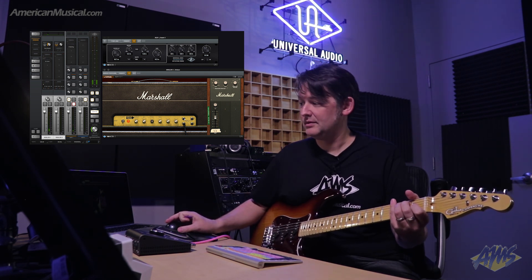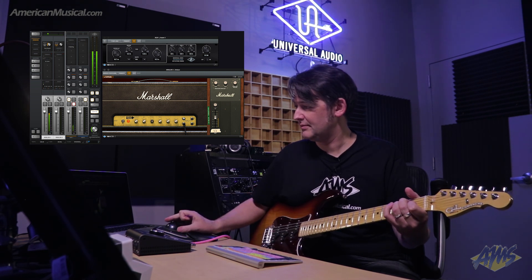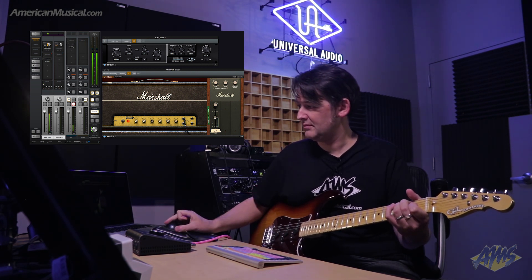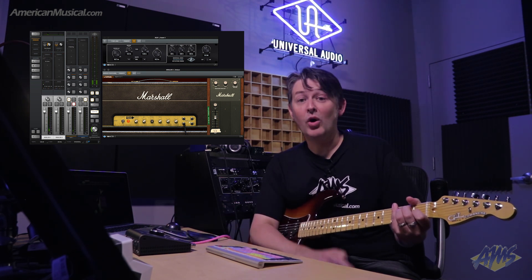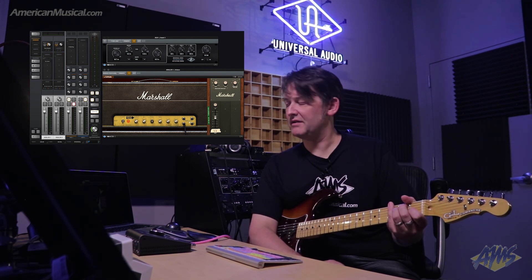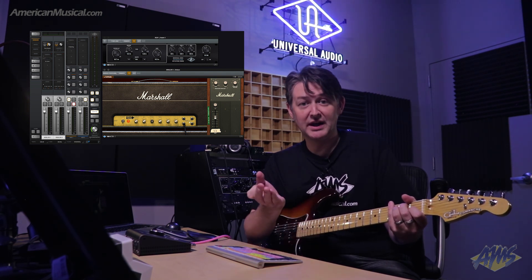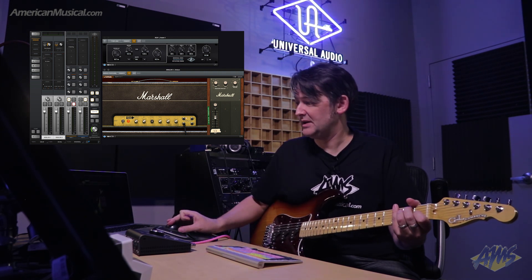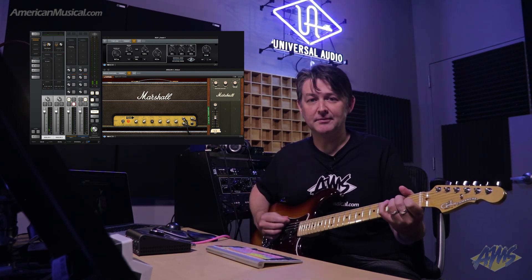Low input — I'll play and then switch back to the high input. All of that difference is taking place because of the impedance. Another cool feature of this plugin, just like you can do with the real amp, is you can jump the channels. So I'm going to go back to the high input, click again, and then jump the channels. Let's hear what this sounds like.